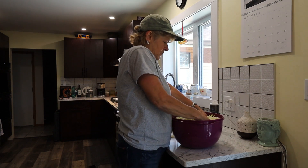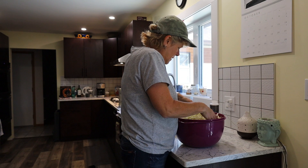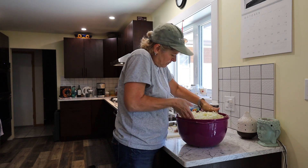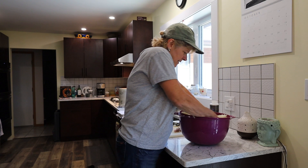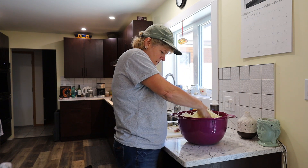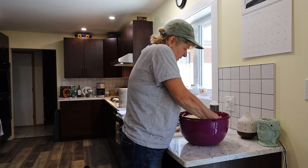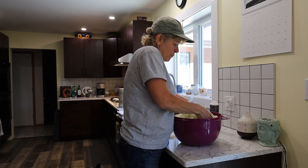I am just going to mix this up with my hands. I don't have a lot of room in this bowl, but I just want to mix it up the best that I can. I'm going to squeeze it and mix it, because the rougher you are with the cabbage, the more the salt is going to mix in there, and then it'll make the brine.